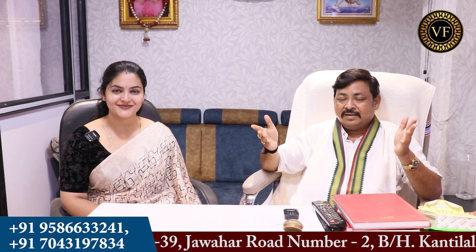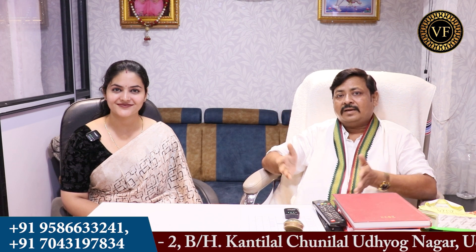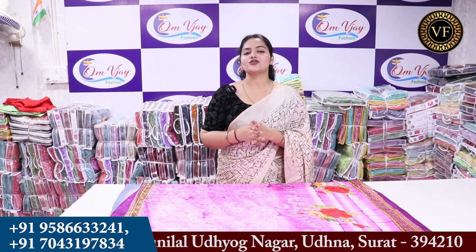We are going to talk to you about this video and the collections that are going to be there. We have said that you have to show all the sizes in the range — 80 and 100.